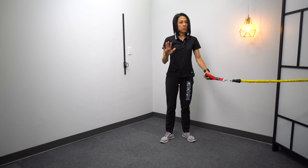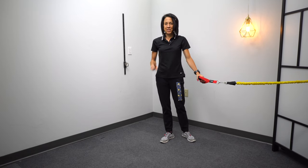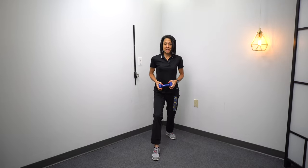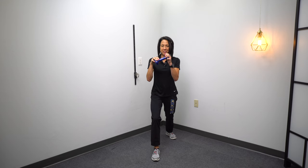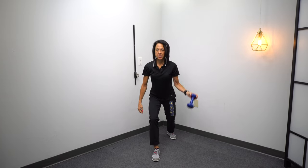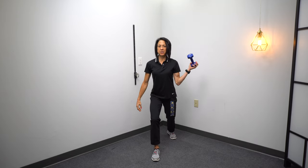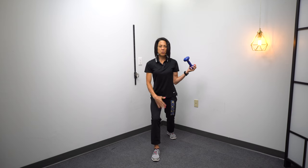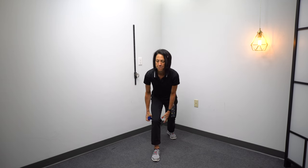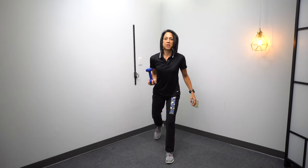That one might be hard for some of you, but don't worry — there are going to be a lot of other variations and I promise you you're going to find a couple of exercises in this series that you will be able to do, so just hang in there. For this next split stance one, you're going to stand with your feet staggered, take a weight, and pass it to your opposite arm, then pass it between your legs to the other arm. Then switch and do the same thing on the other side.